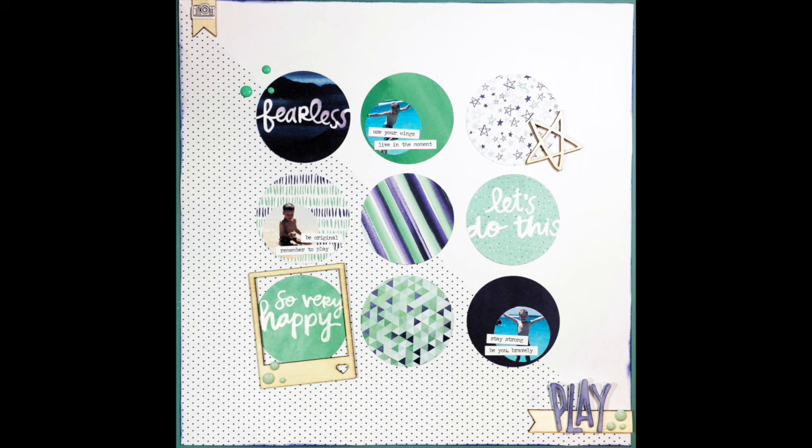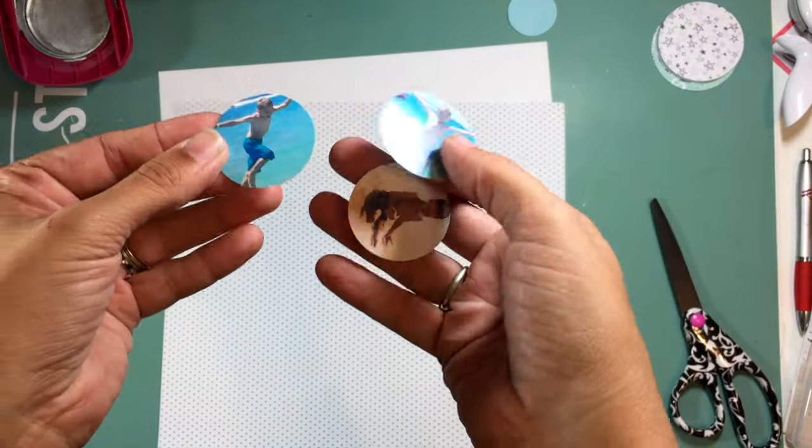Hi guys, it's Christina from Redefine Creative and I am back with my next layout in the For the Love of Homemade kit series. This is the last layout using the September kit.